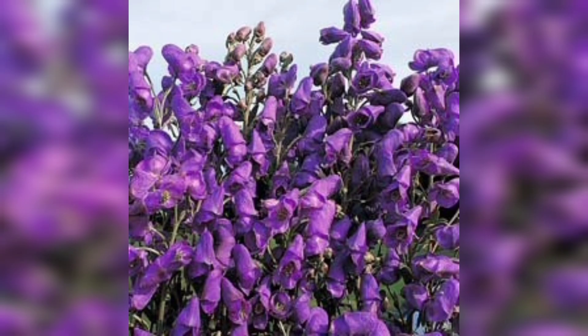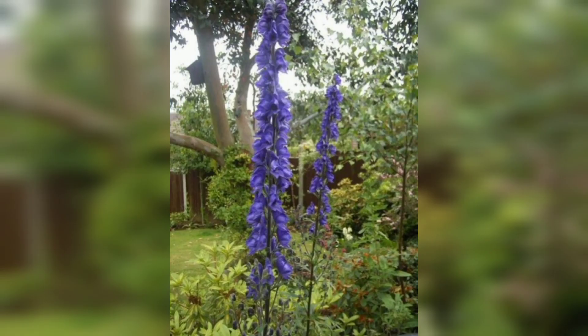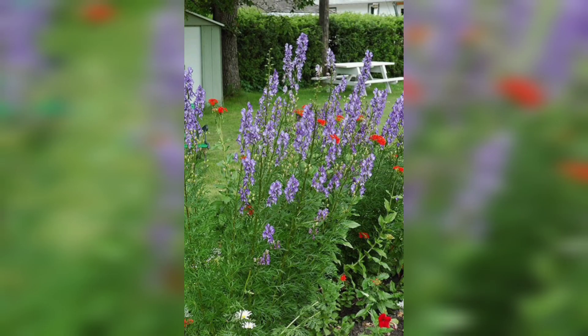Before we get started, let's take a moment to understand monkshood. Monkshood is a perennial plant known for its tall spikes of vibrant flowers. It prefers cooler climates and partial shade, making it an excellent choice for pot gardening.